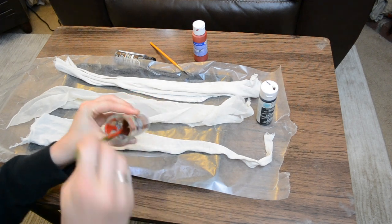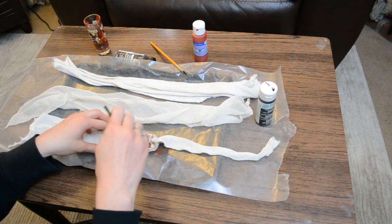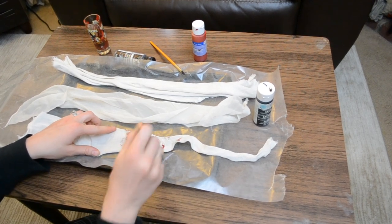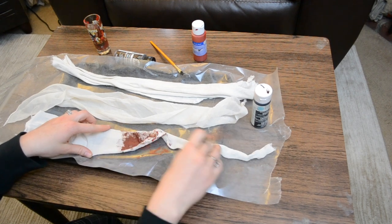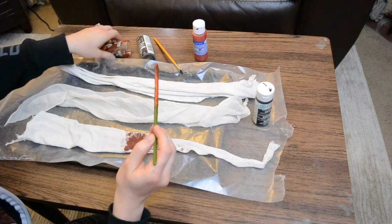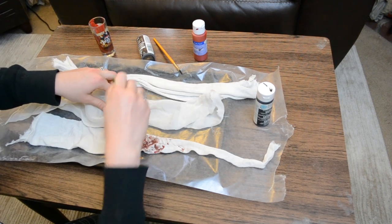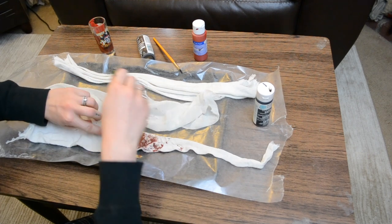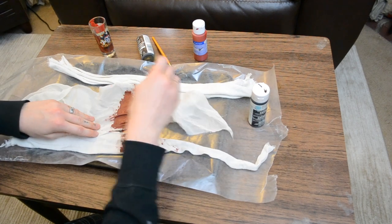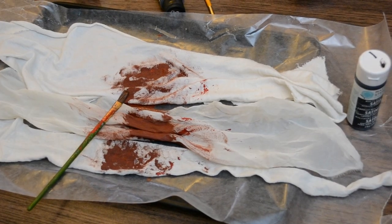I mix the two paints together in a glass because later I want to dilute it. The first step is to apply this paint directly to the fabric using paintbrushes. I just kind of glob it in one central spot and then dab it around so that it's not totally uniform, but more concentrated to one area. By starting with this direct application, it creates different texture when we do the second layer. Here's what it looks like once done — I just made it very irregular.